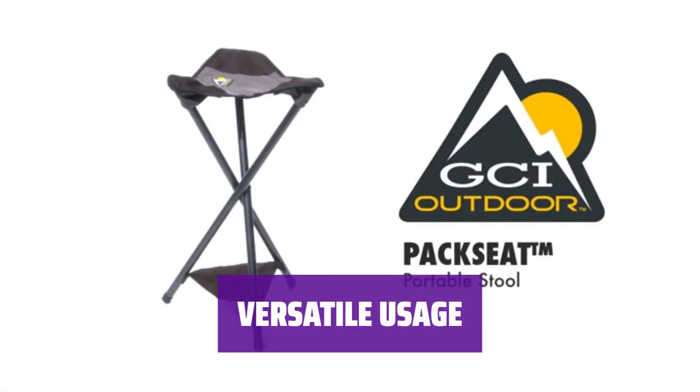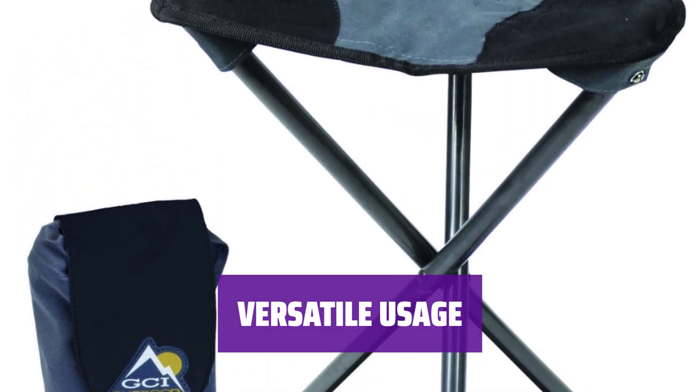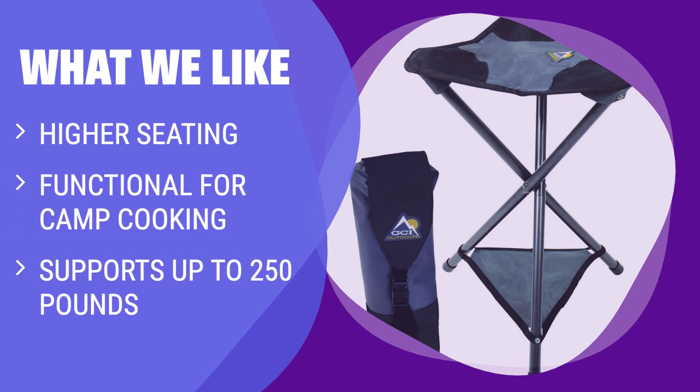Whether for camping, picnicking, or any outdoor activity, the Pack Seat Camping Stool provides a sturdy and convenient seating solution. If you prefer higher seating and more upright positioning, the GCI Outdoors Pack Stool is a great option. It's functional for camp cooking and can support up to 250 pounds, making it ideal for taller buyers.